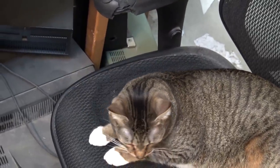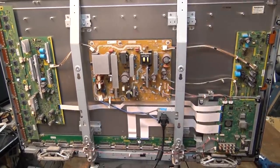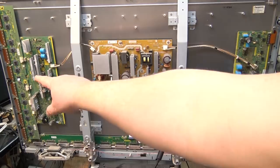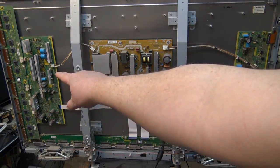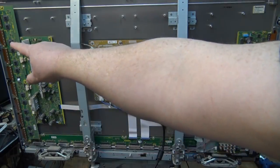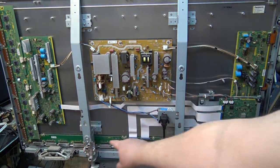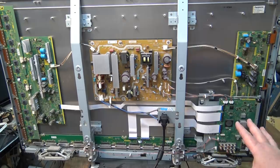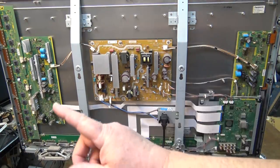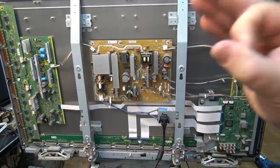Let's get the back off the set and see what the problem is. Diagnostics show that the problem's on the A board, which is going to be this board here. We have our common sustain or SS board over here on the other side. Over here we've got the Y sustain, the upper driver board, the lower driver board, power supply, and the SC board down here. Let's power the set up and see if we get any power indicators - there should be some green lights that come on on both of the sustain boards to tell us that the power supply is working properly.